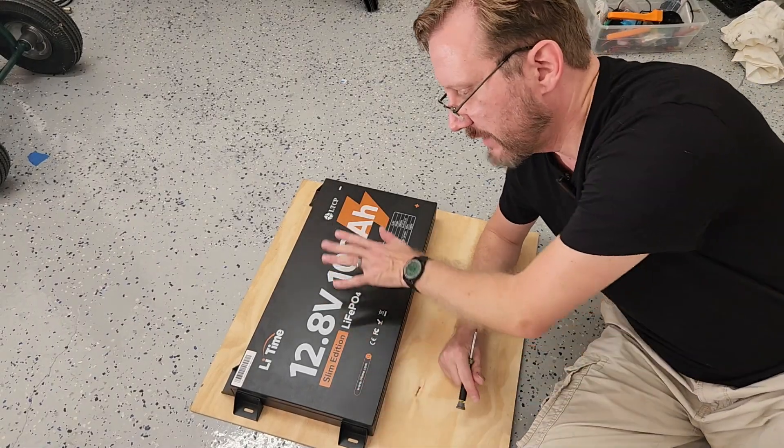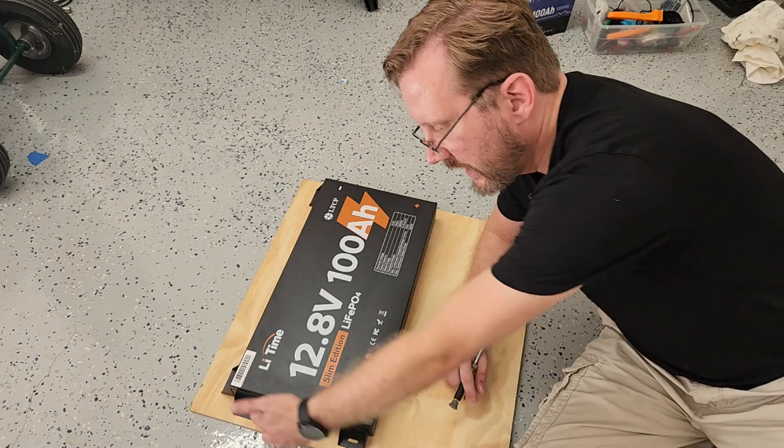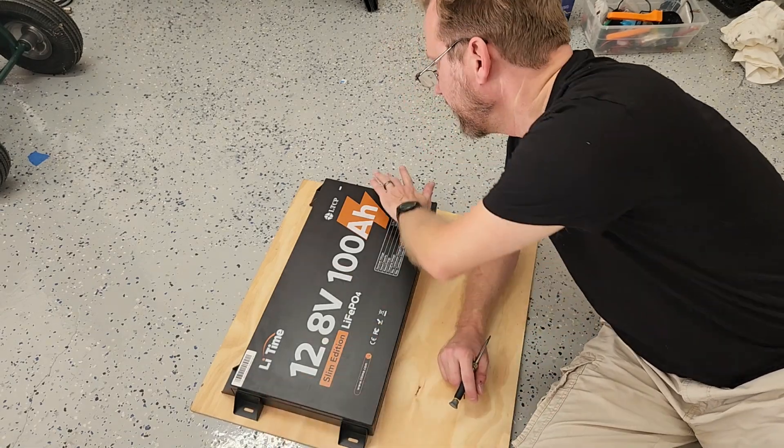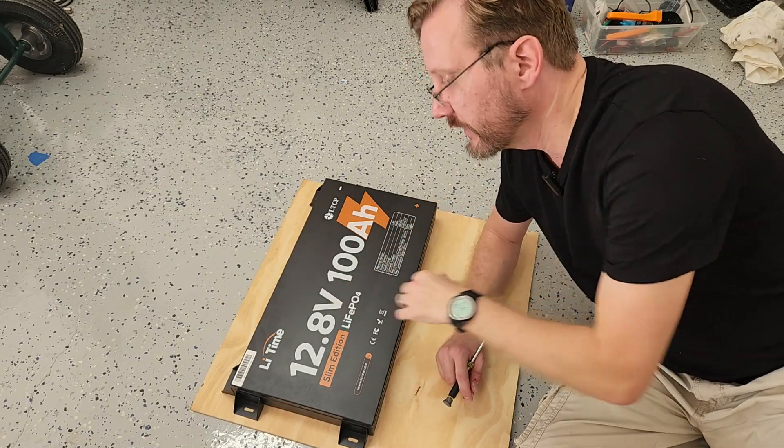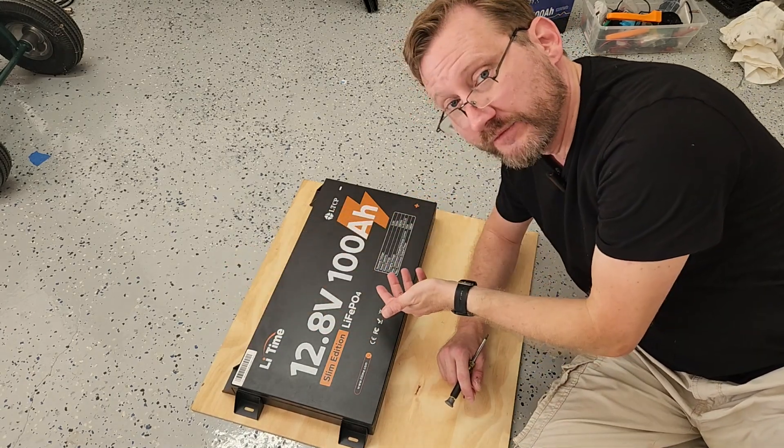Here are the mounting brackets from the top. If I was going to lay this thing flat, I would use the brackets on the side and on the back to stop it from sliding around. If I was going to go vertical, I'd put them on the top and the bottom for weight.